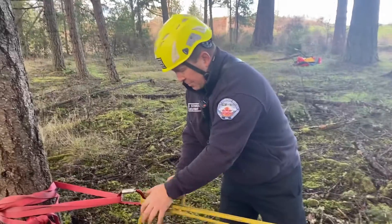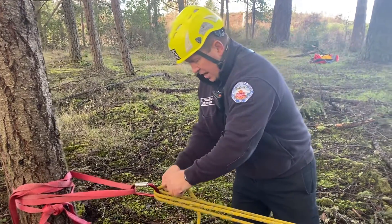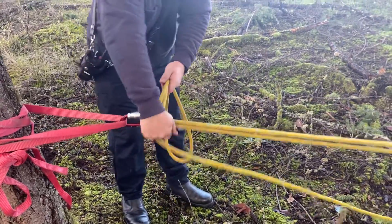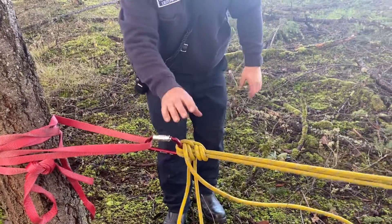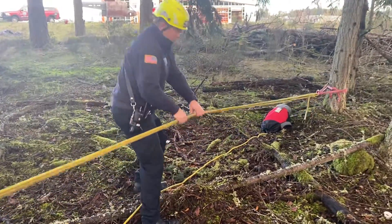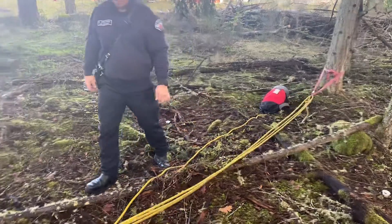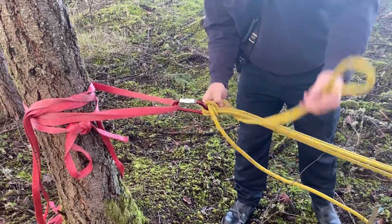Once you get it tensioned really tight, capture your progress: take the rope and pull it through itself, creating a slip half hitch. Pull that nice and tight to capture all your progress, then do another half hitch, cinching it up tight. Now we can take the stretch out of the rope by doing a vector pull — take the rope, vector pull it nice and tight. You can see it was really saggy; now we've taken all that stretch out and it's going to hold a lot tighter.